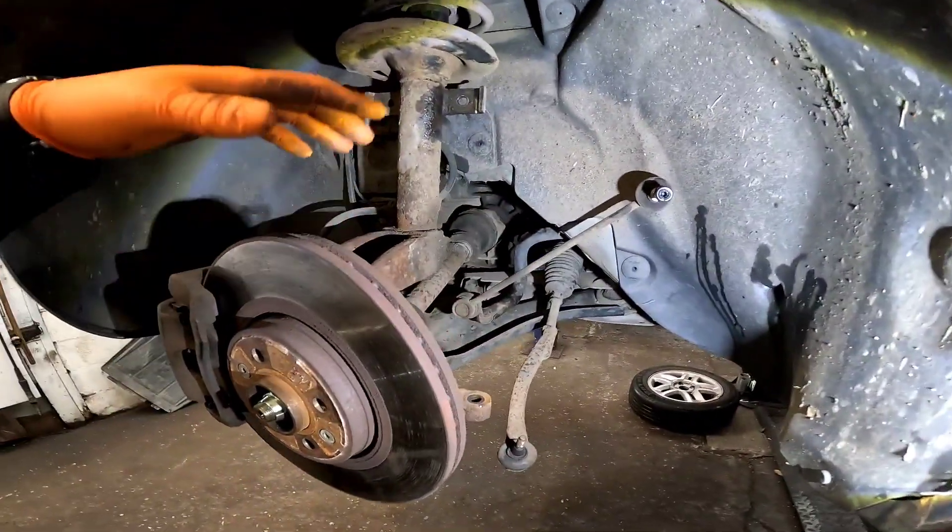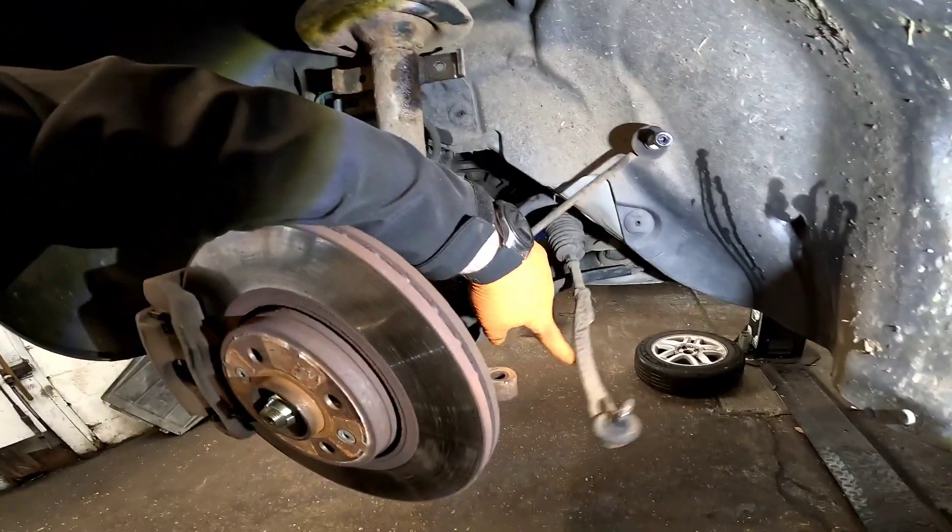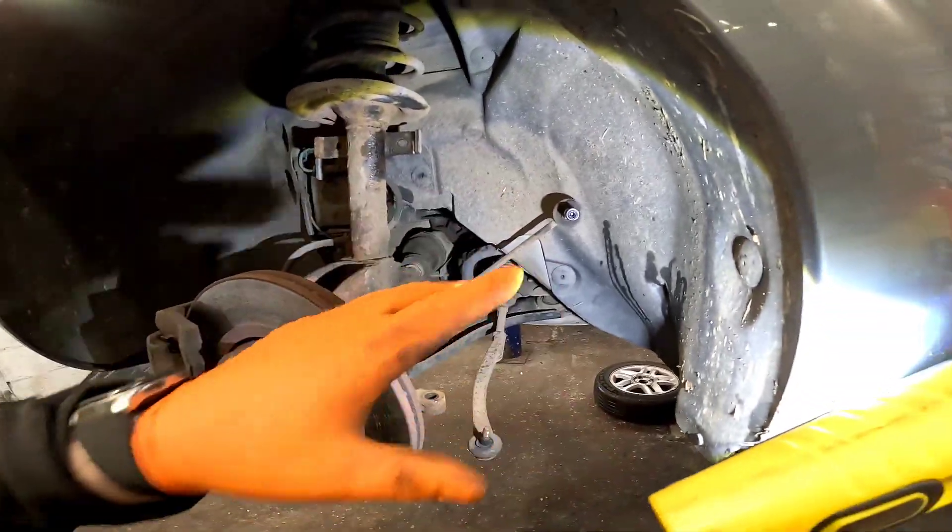Now we've got the vehicle half raised. Before we take it fully raised we're just going to remove the anti-roll bar links and the tracker ends both sides, and everything now is underneath.